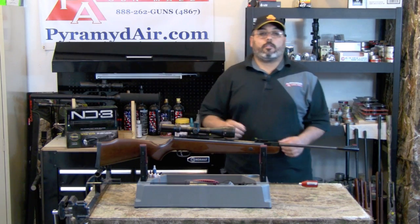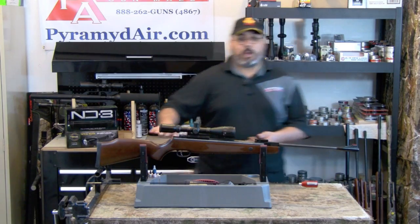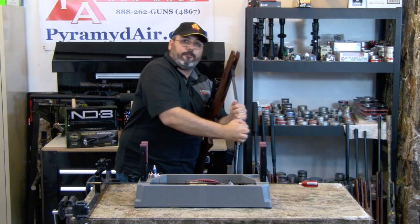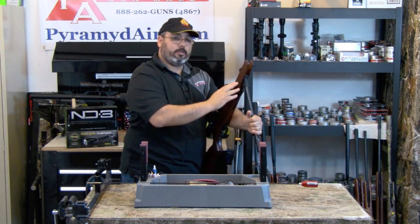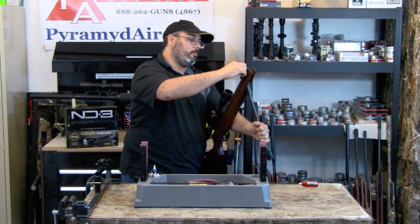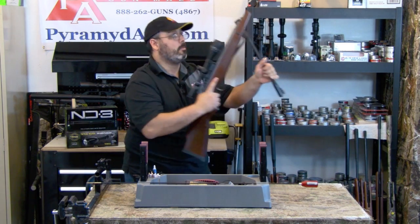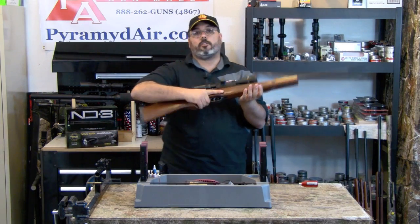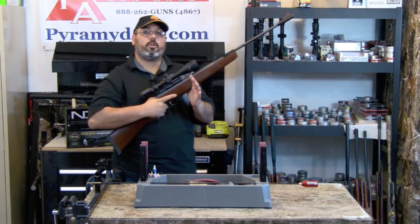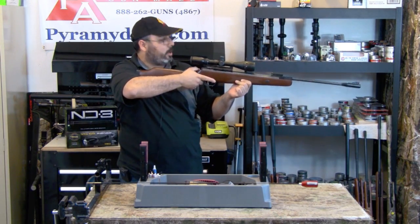The operation remains the same as with other break-barrel rifles. First, cock the barrel — make sure it's fully cocked. There's a lot of pressure on this gas ram, so definitely hold the barrel down with your offhand. Next, go ahead and load the pellet. The rifle has an automatic safety, so once you've cocked the barrel, it's already on safe. Then aim the rifle at your desired target, release the safety, and pull the trigger.